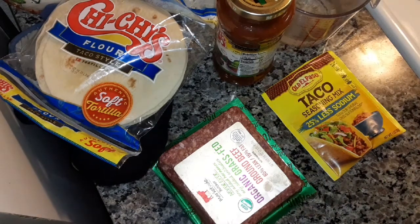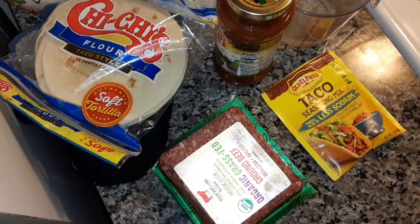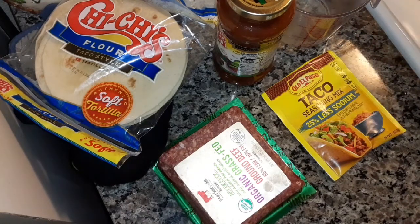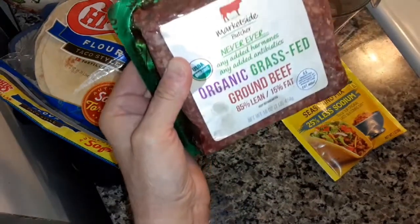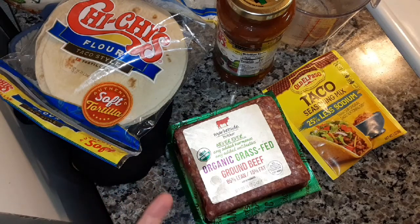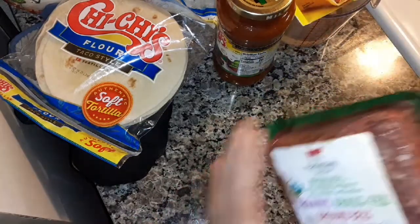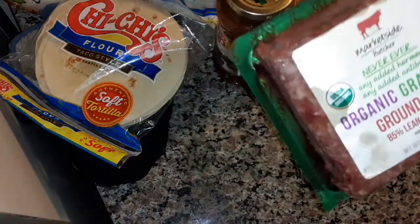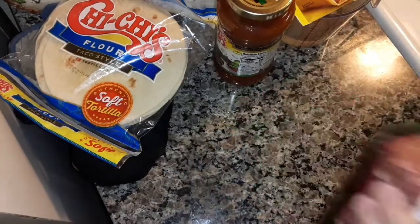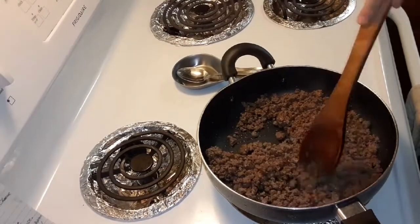Now over a medium-high heat — I might set mine on 6 — I'm going to heat up my pan. I found out this ground beef wasn't much more than regular ground beef, and let me tell you, this ground beef is good. I get it at Walmart. It's all cooked and the grease is drained.